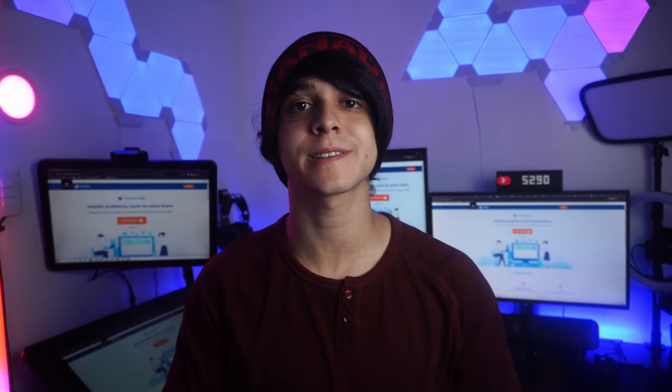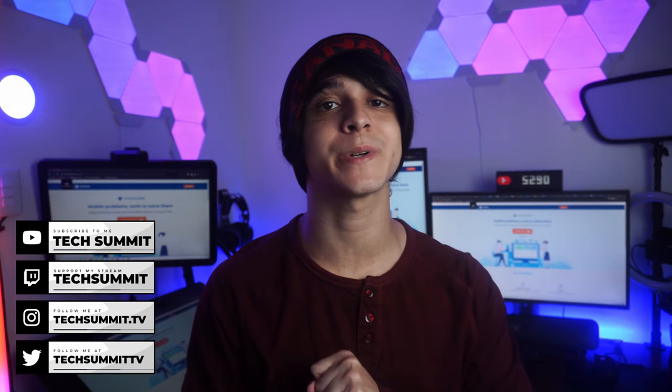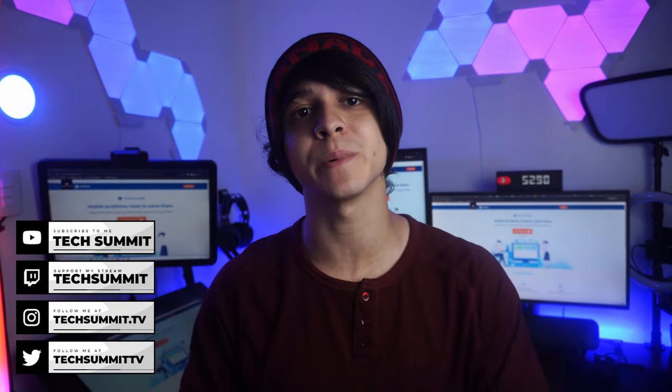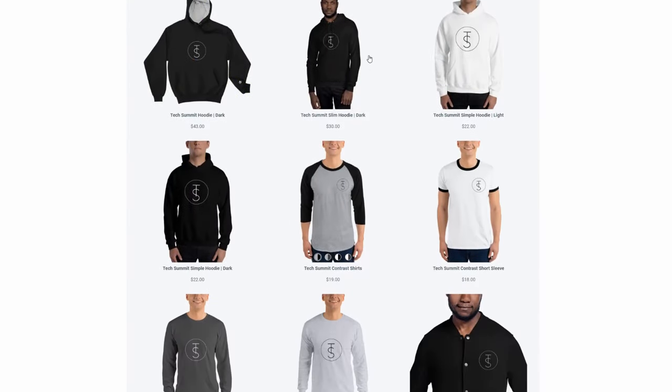For more great content like this, make sure to subscribe to our channel and turn on that notification bell so you don't miss any uploads. Also leave a like and a comment down below with your thoughts on this video. There's also going to be a merch store where you can buy some sweet Monochrome Tech Summit merch — links to everything down below.